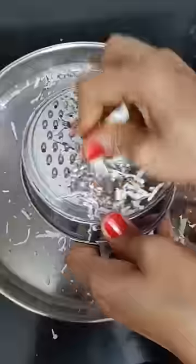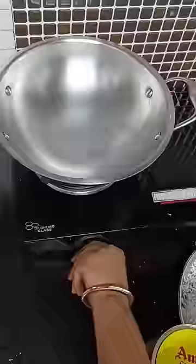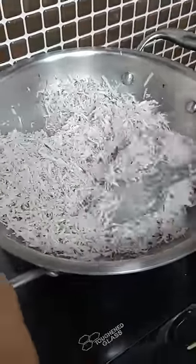Now let's cook for 5 minutes and put the pan in the pot. Now we're going to cook for 10 minutes. Then we take the pan into the pot.